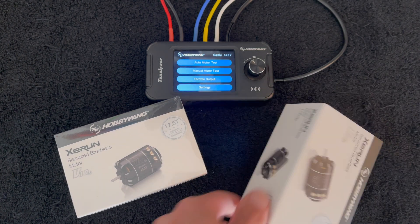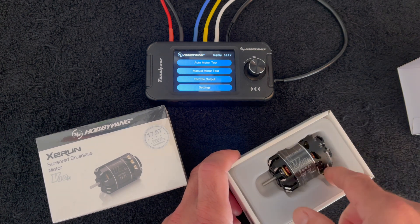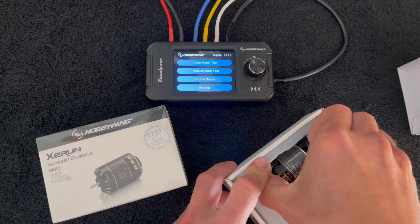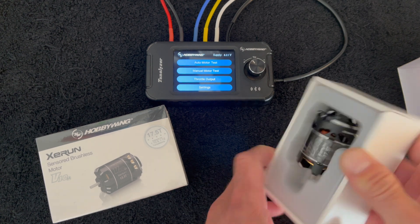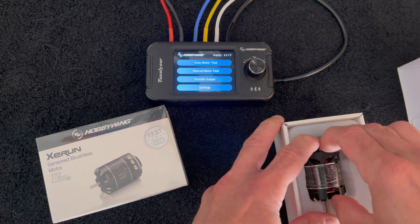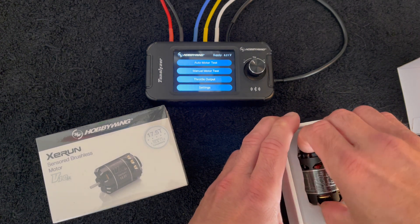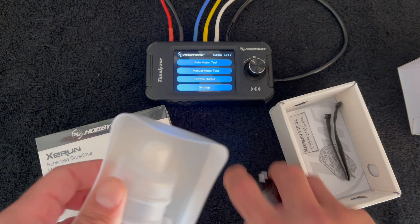Now if you have not seen a Tunelizer video before, it is a tune analyzer. When you get into spec motor racing in the RC car world, motors are fixed by the number of turns you can race, so people try to pick and choose better motors. They try to tune them by changing motor timing, rotors, all that fun stuff — and the Tunelizer allows you to analyze the tune you may be putting on your motor.